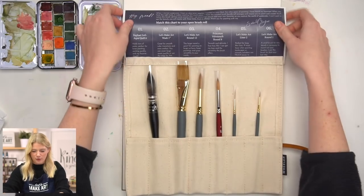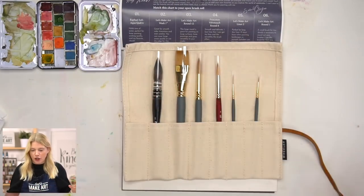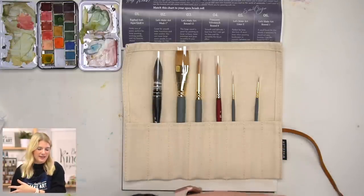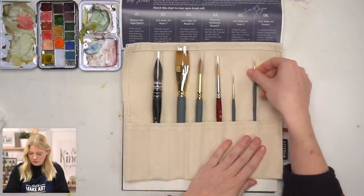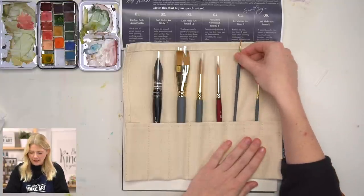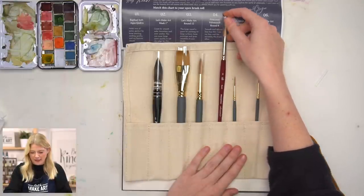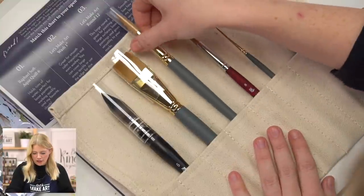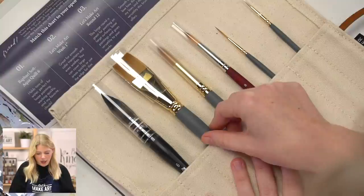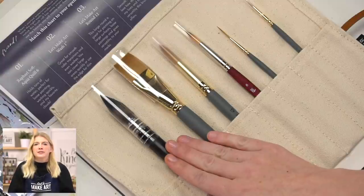Here are the six brushes you're going to get. I'm going to say them all by name and then give you a demonstration and share how I've used them in my personal work. The first is a round one from Let's Make Art Classic series. The second is a liner two from the Let's Make Art Classic series. The third is a Princeton Velvet Touch Round 8. The fourth is a round 12 from the Let's Make Art Classic series. The fifth is a one-inch wash from Let's Make Art Classic.